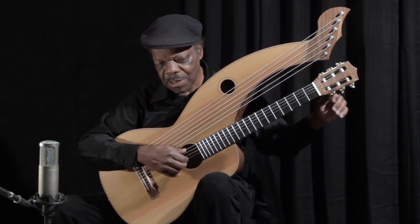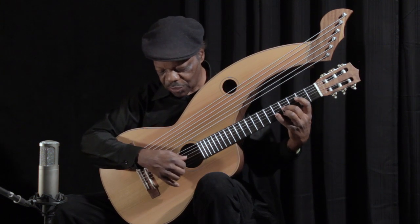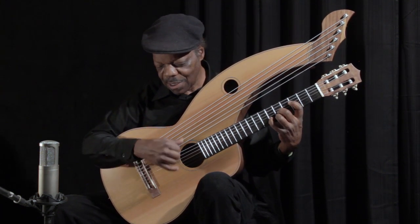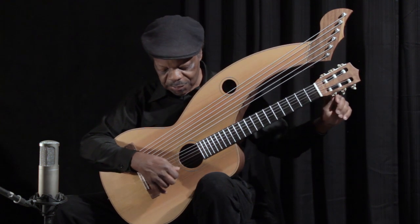Not the cleanest playing, but it gives you an idea of the range of the instrument. One of the things I mentioned is it's a true classical guitar, even though it's a true harp classical guitar.